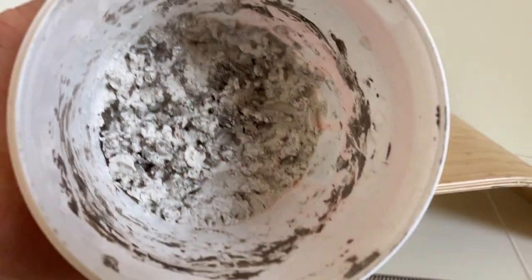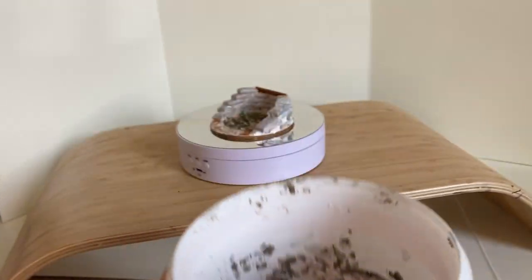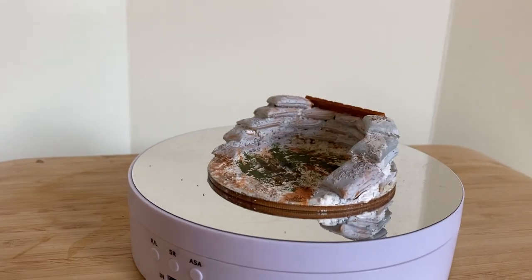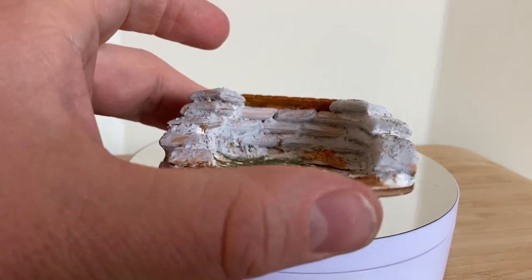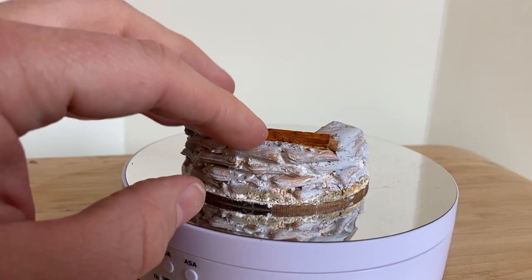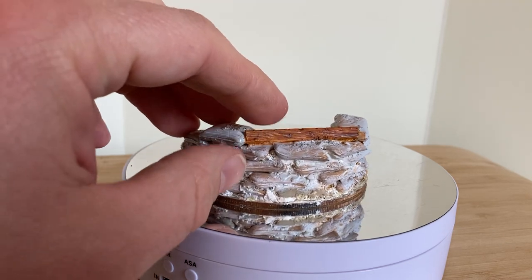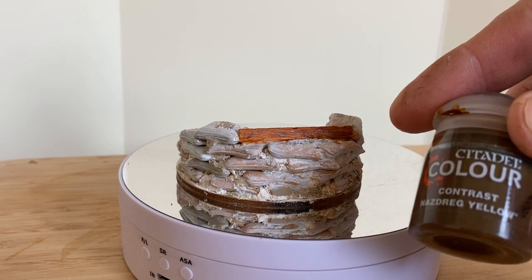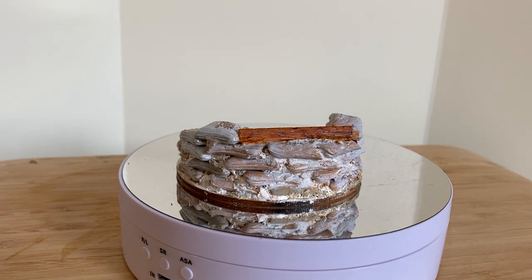Don't worry about the color — it's paint which I already mixed into it. So then it looks like this and then I start painting it. This is an ice popsicle stick, which I painted with the yellow technique I mentioned in the last video. You get a very nice result and you can see the wood grain.